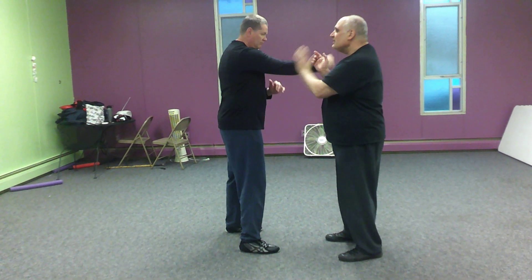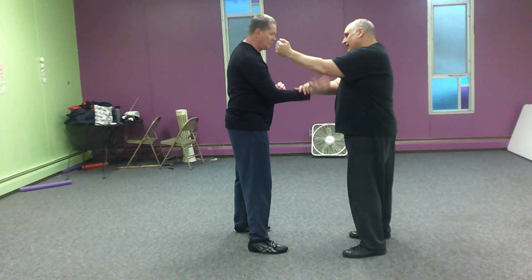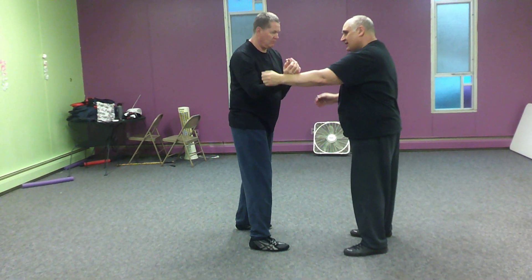Now if Pat keeps going with his right hand, stays with the right hand, I can go on the inside now, and Pat's going to go on the inside of my hand.